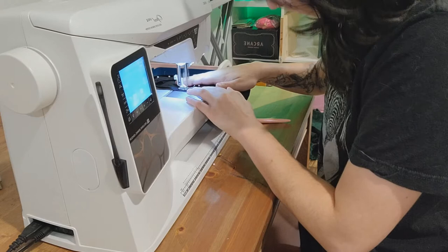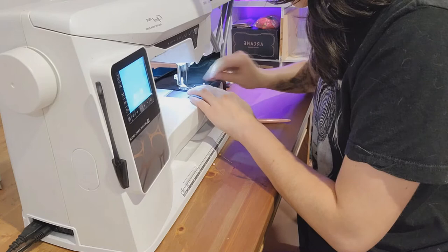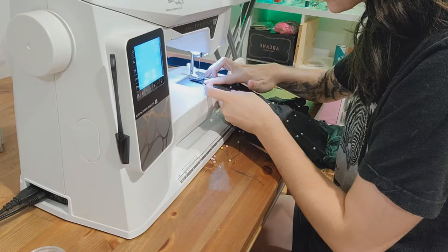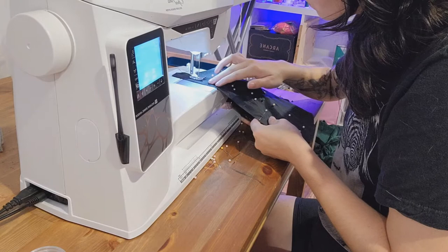This garment has a seam allowance of five eighths of an inch — I cannot tell you how many takes I had to do to say that correctly. My brain wanted to say five eighths of a millimeter, and that is not right; that sounds awful to sew with. Anyway, I stitched together my lining and my fashion fabric at the same time because I already knew this pattern, how it works, and that it was going to fit me relatively well, so I didn't feel the need to make a mock-up. I just kind of ran with it.